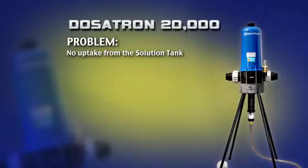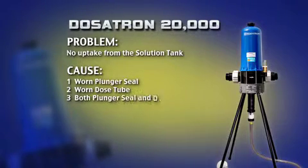If your Dosatron is clicking like normal, but there is little or no uptake of fluid from the solution tank, this could be caused by wear or damage in the injection assembly.